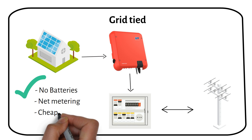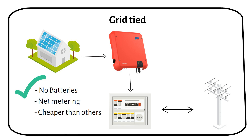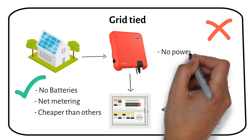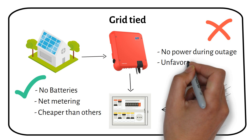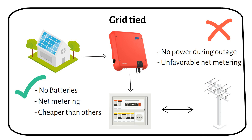This type of solar system is cheaper because you don't need to buy batteries, and it's easy to take care of. You can also earn back money by sending extra power to the grid. But there are downsides. If there's a power outage, your solar system turns off to keep workers safe while they fix the problem. Also, some policies are changing their rules about the credit you get for sending power back to the grid — you might get less credit than before. So some people are considering switching to a hybrid system, which I will discuss soon.